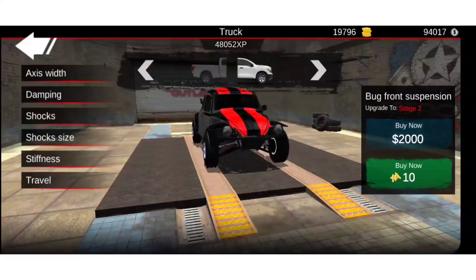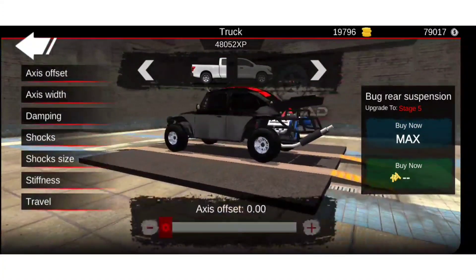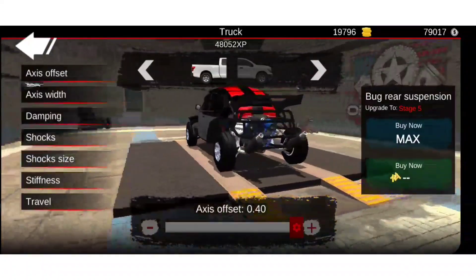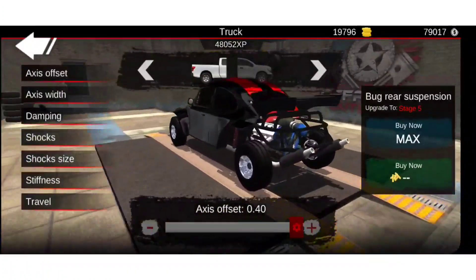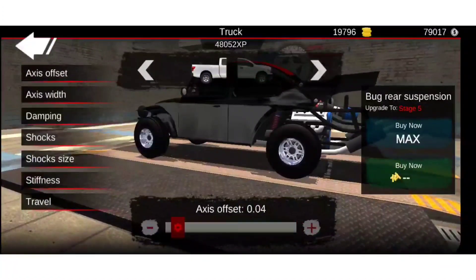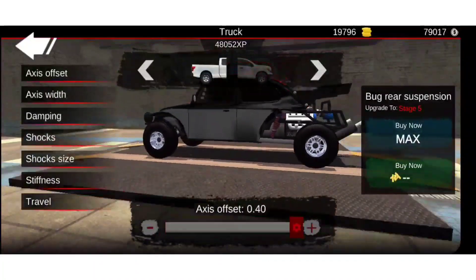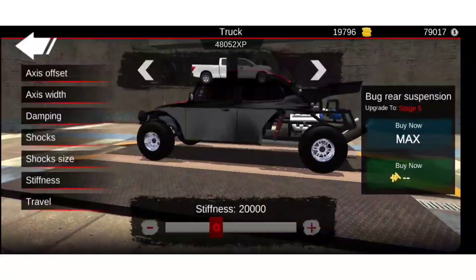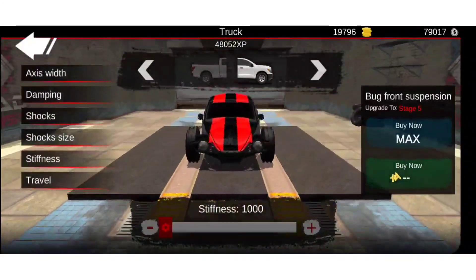So we can only use those suspension options I guess. Let's max out both. Here's the rear axle, I forgot about that. That might actually kind of work. Let's see in a minute — we can see if we need it. Kind of want to do it though. It's lowered.